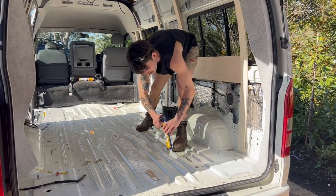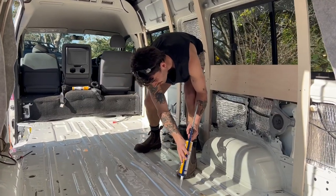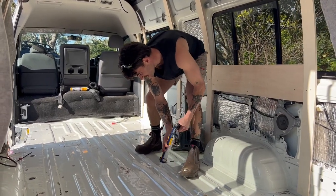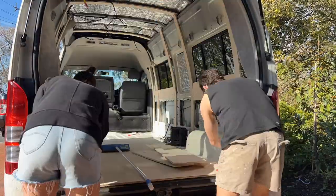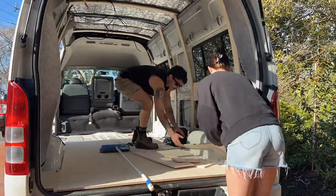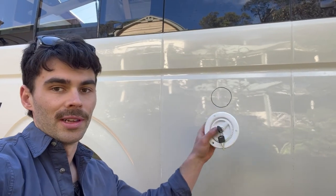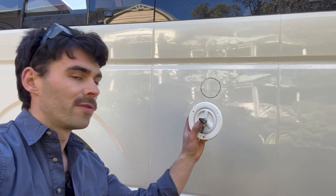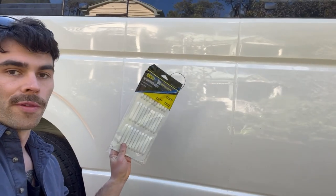Finally, we can glue down the subfloor. Got Mason in a sexy singlet today - sun's out, guns out. There are two things I'm going to install onto the side of the van now. I'm going to install an external water filler for the fresh water tank we're putting in. And somewhere in this section here we're going to have fridge ventilation, so I'm just going to cut the hole for that now.